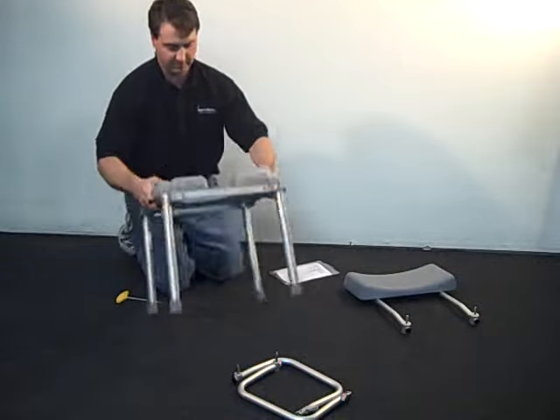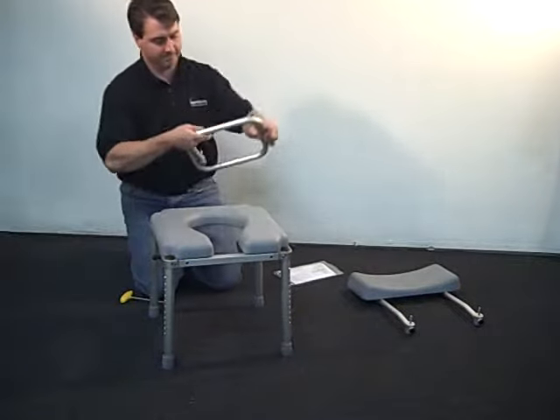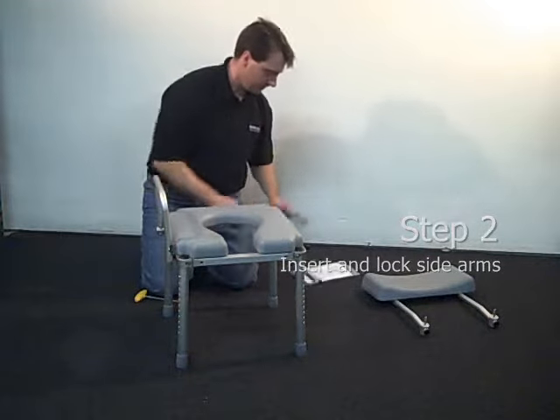Once the legs have been installed, turn the chair right side up. The next step is to install the swing-away arms by first slipping the end of the arm with a steel pin into the matching hole in the frame.